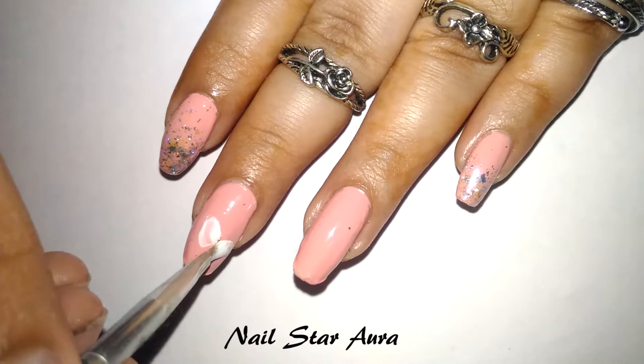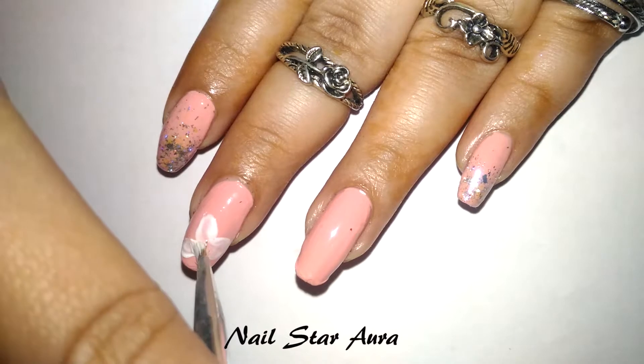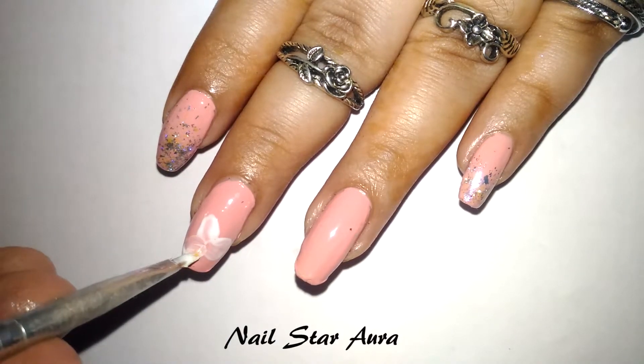After applying the holographic fleckies on my index and pinky fingers, I'm going to use this white 3D gel polish by Brown Pretty. I've made a simple floral design on my middle two fingers, using a small flat brush to create the petals.